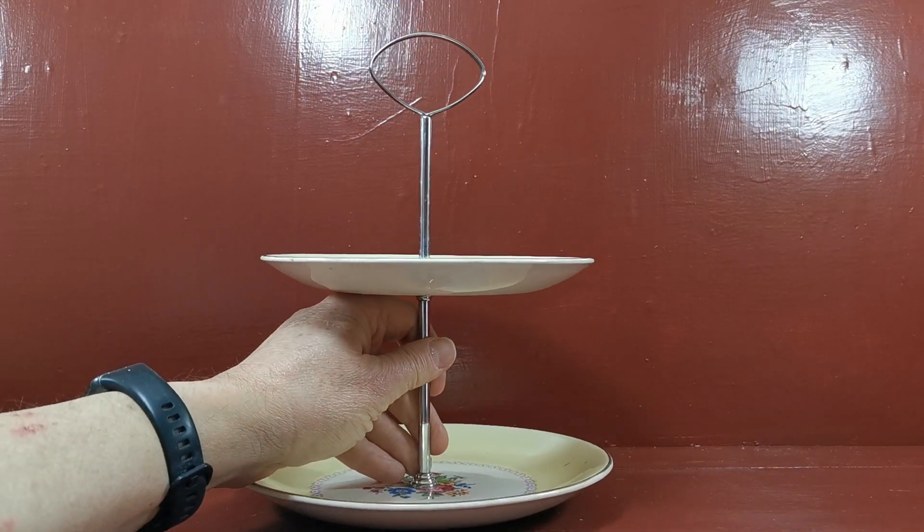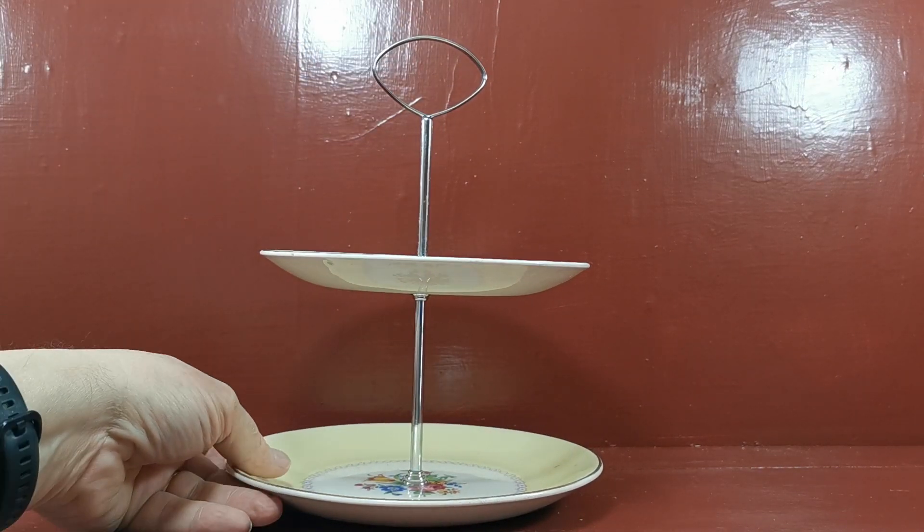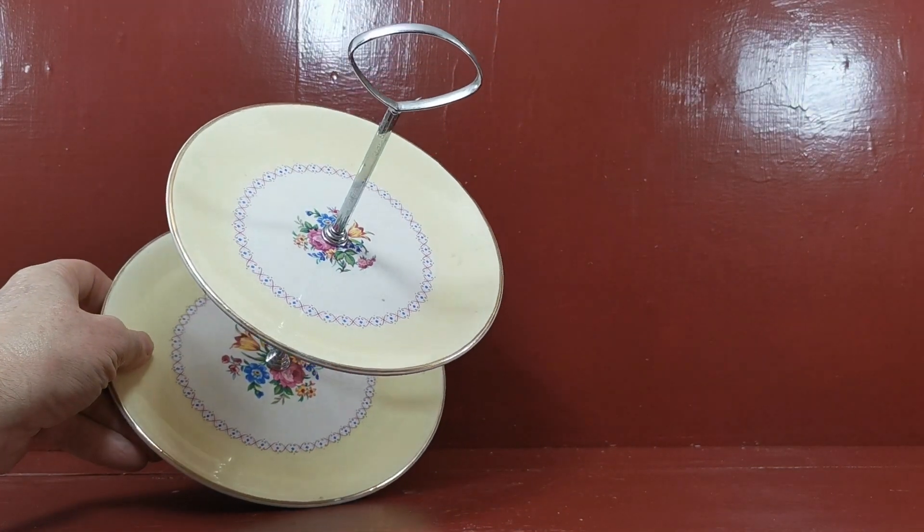Really nice piece. There is a little bit of glaze crazing — this is in used vintage condition, it's not mint or cabinet condition, but it's just so pretty. Lovely thing.